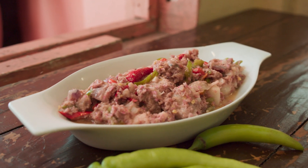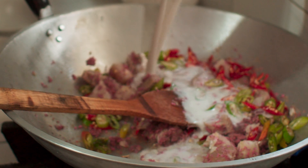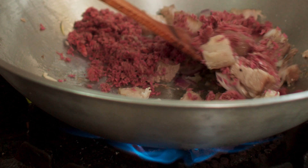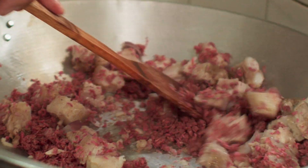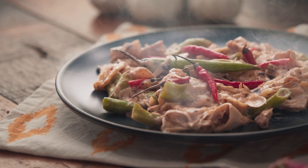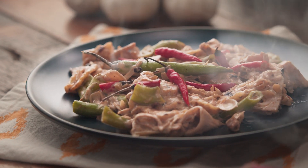Bicol Express is a dish that is loved throughout the Philippines. It's absolutely beautiful, one of my favorite local dishes. It consists of a really thick coconut gravy, a little bit of vegetables, some shrimp paste, and all that is brought together by deep pork fat. Unfortunately, the dish can get quite heavy quite quickly, so let's go see how it's made so that we can come back to the kitchen and figure out if we can make a healthier version.